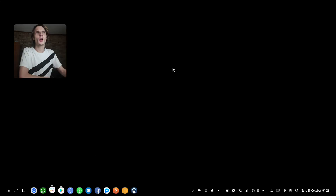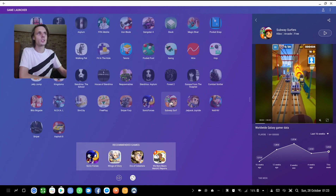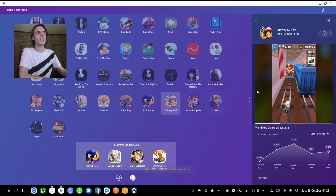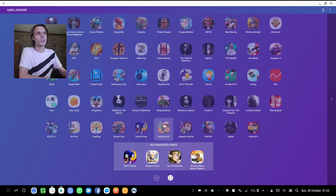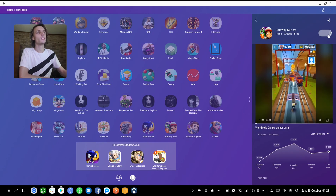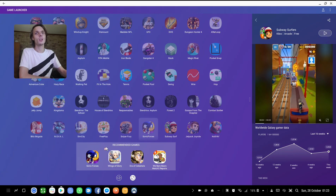I'm going to try and launch the game from the game launcher. If you click on the game you'll see it says this game can't be launched in Samsung Dex mode. But you can actually right-click, go to game details, and then click the play button there. If you click here now you'll see the game will open.